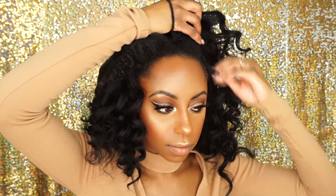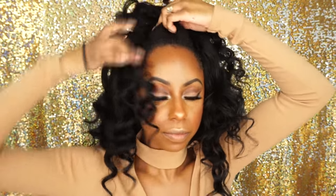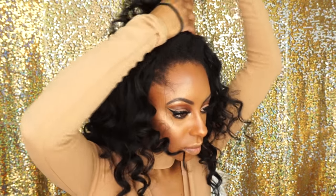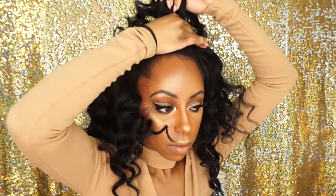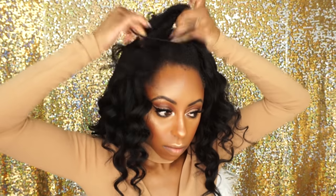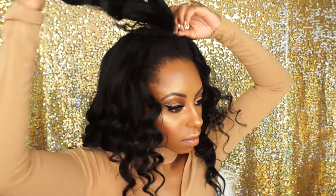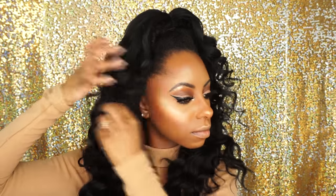I'm going to section the part that I want to put up in an updo. I decided to do a half up half down because my leave out was not straightened. You can definitely straighten your hair to blend it a lot better, but I just thought this would be cute — it kind of hides the fact that I didn't straighten my hair at all. Plus this style is super cute, it's like my favorite style.